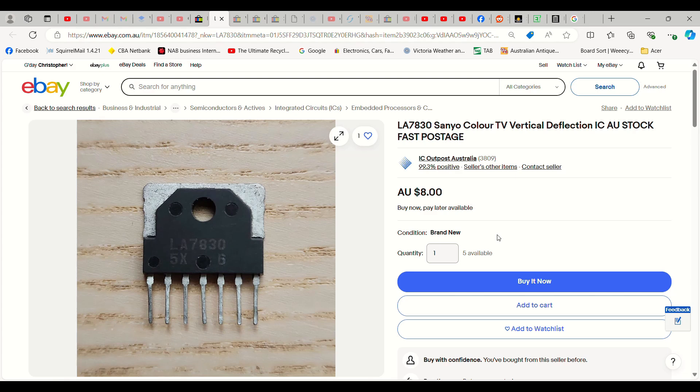And I think it was $3 postage, if I remember correctly. So I'm going to order one of those. And once that turns up, we will check a few other components around it on the board. Then we'll continue this video and hopefully we can have this TV working by the end of it.